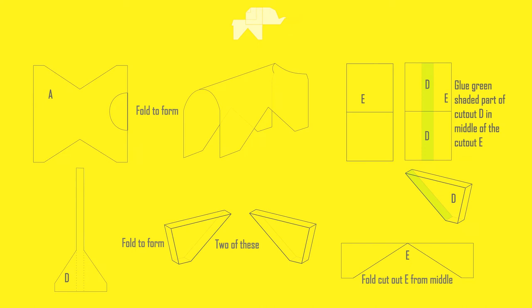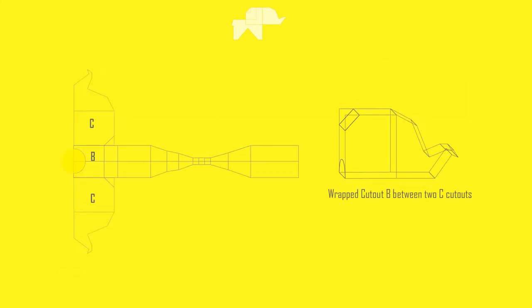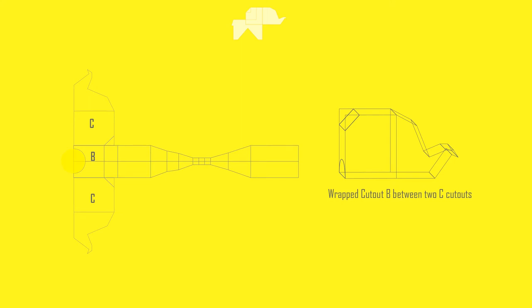I folded cutout A with an arch in between. For cutout D, you have to form a triangular box — two of these — and these are going to be glued in the middle of cutout D. I placed cutout B in the middle and cutout C on either sides, and wrapped it all around them. The arch that you see on cutout B is the neck, and that's where we glue cutout A to the whole headpiece.